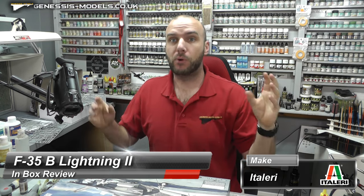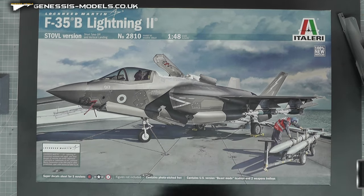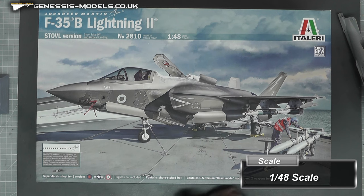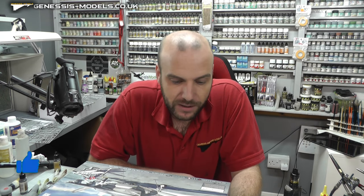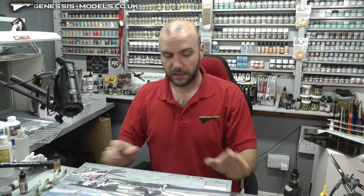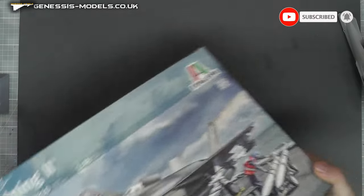Hello there, welcome to Jenny Smalls. My name is Bob Wardran and we're going to have a really nice inbox review today. It's a brand spanking new tool - this beauty right here - an F-35B Lightning II. It is 1:48 scale and it's by Italeri. This is quite an expensive kit; it's a brand new tool from 2022 but it's coming in at around £76, so they're asking quite a lot for this kit.